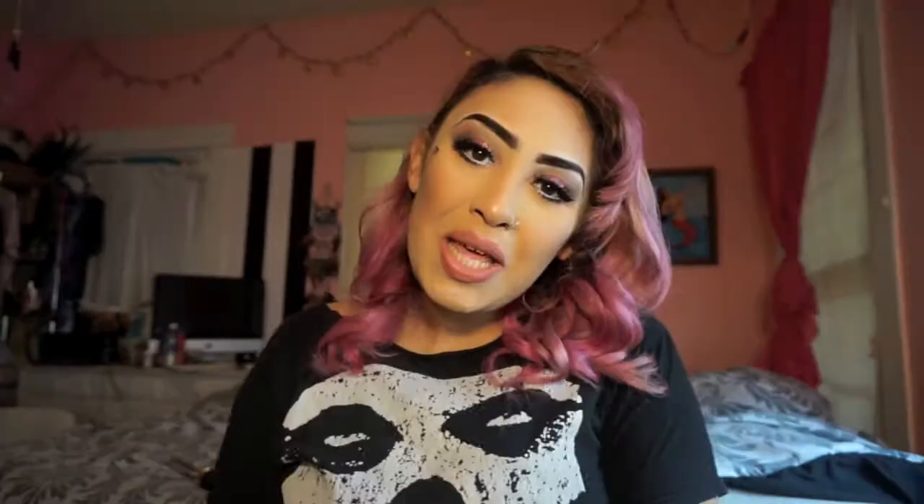And your look is complete. Thank you guys so much for watching, I really hope you enjoyed this look. Be sure to follow me on Instagram, Facebook, and Snapchat — all links will be down below. Don't forget to subscribe, share, and like. I'll see you guys in my next video, bye!